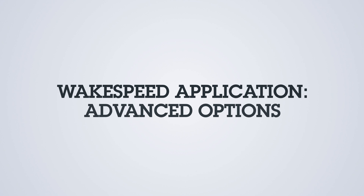Let's discuss some advanced options within the WakeSpeed application, more specifically, Expert Mode.